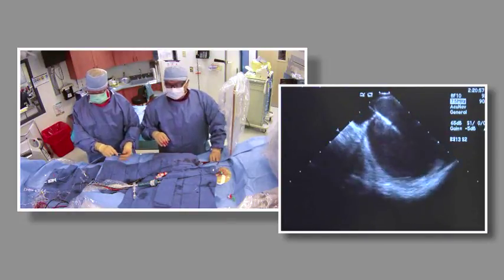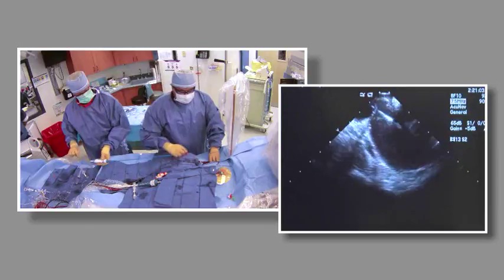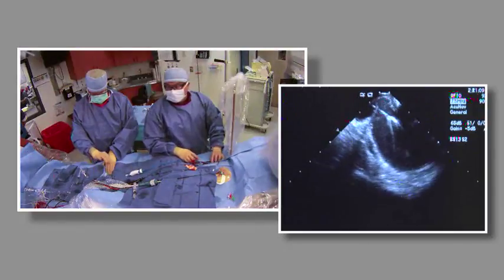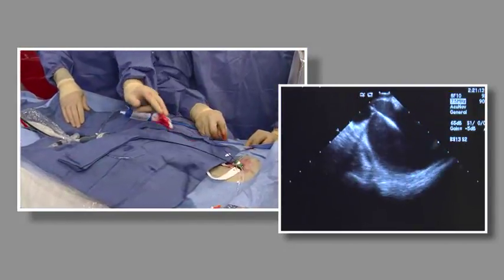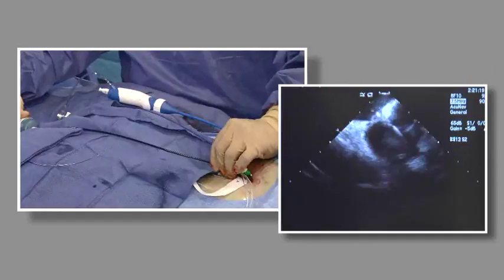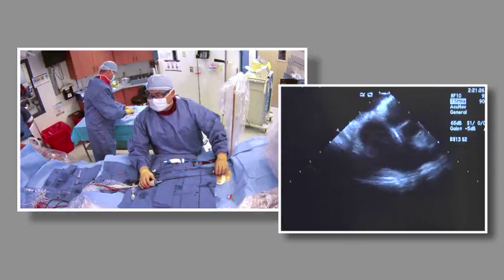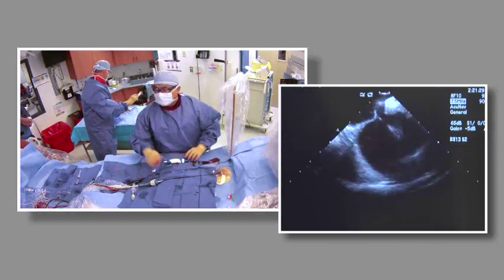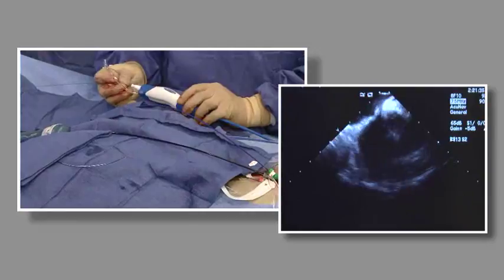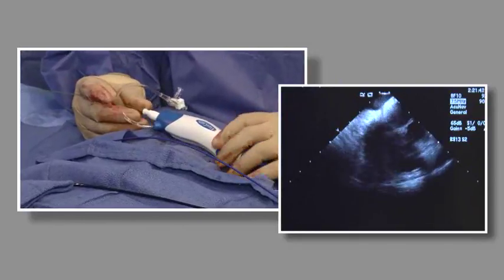FlexCath is the only sheath that Arctic Front is compatible with and is not approved for transseptal puncture. This is going to track over the 14 French holes — see how easy that went right through. If we struggle with that with the femoral sheath getting caught up there, then we're really in trouble with the smoothness of the FlexCath. If we get a little dimple caught up in the femoral sheath area, that's going to get caught up in the septum too. I'm giving a little test push to see how it comes across.